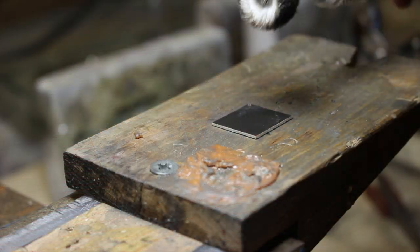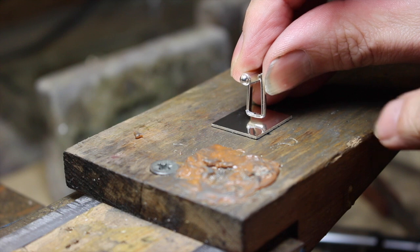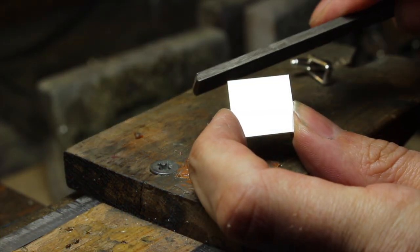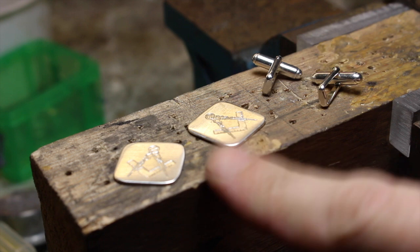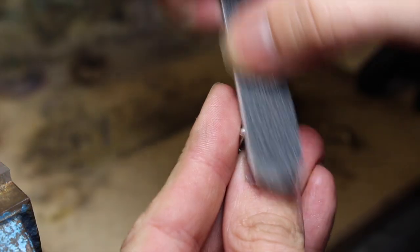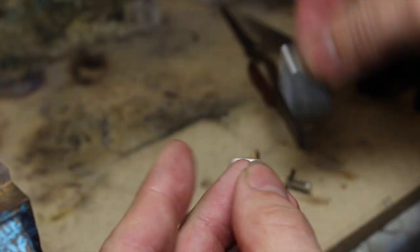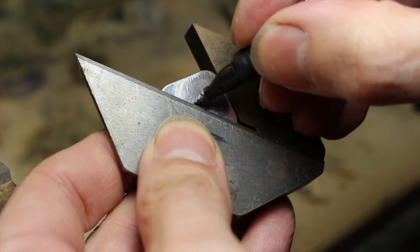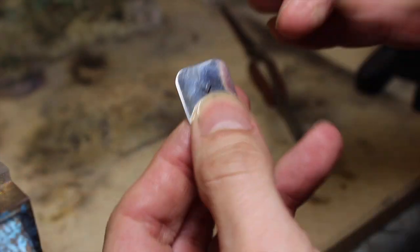Before you solder you might want to polish the backs because it'll be difficult later when the fittings are attached. I'm also going to round off the corners. I've got the fronts, I've got the backs, so let's go and solder them up. First I'm just going to sand the ends and likewise sand the backs of my cufflinks. You may want to mark the centre too so that you know it will all line up, and also make sure that you know which way round they need to be — the T-bar should be horizontal.